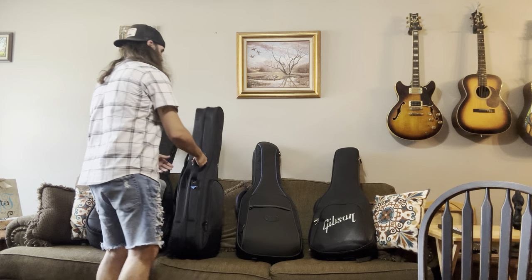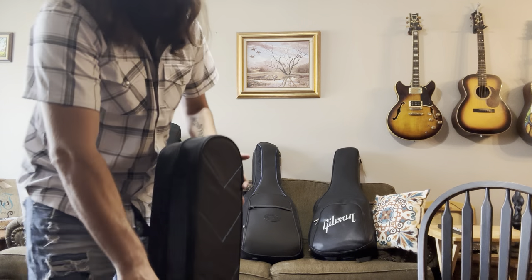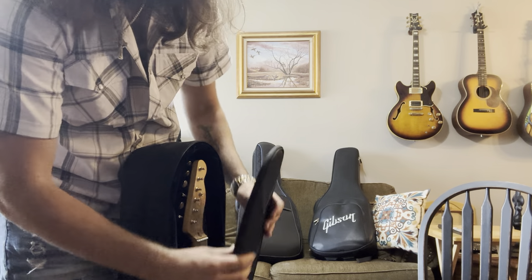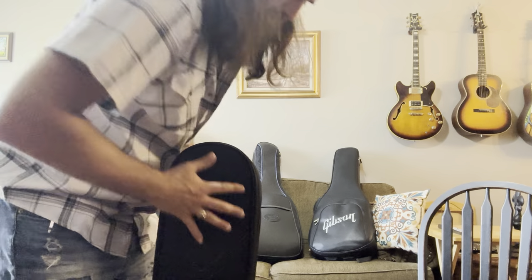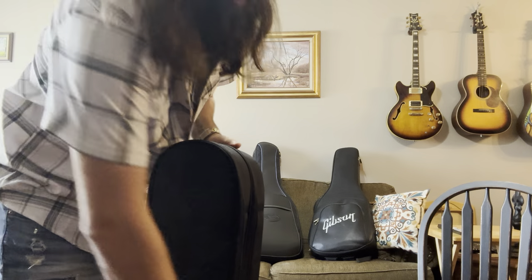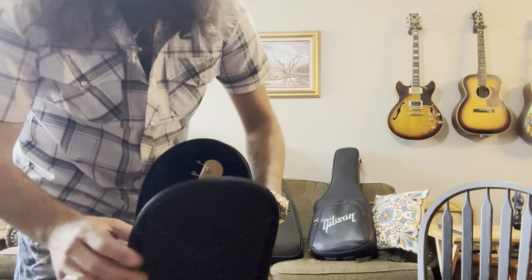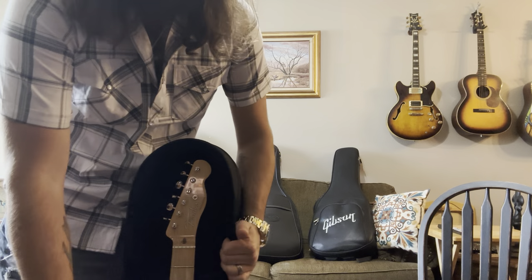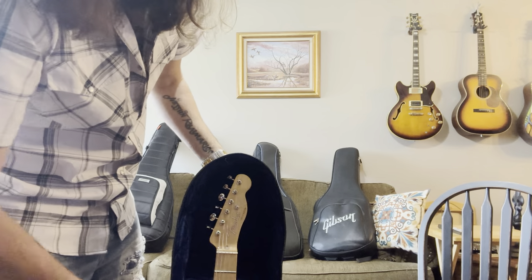The padding is decent — certainly not as protective as the Mono or the Continental. The padding is kind of thin, but it's stiff and doesn't have a lot of play in it. When you zip it up, it's not a very crushable case. The side walls are considerably thick and this material doesn't cave easy. While it's not as thick as the Mono M80 or the Continental, it's still certainly thick enough to provide pretty good protection.